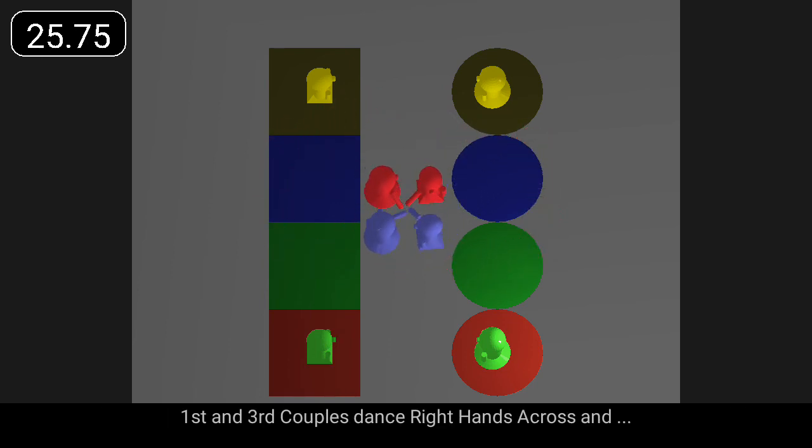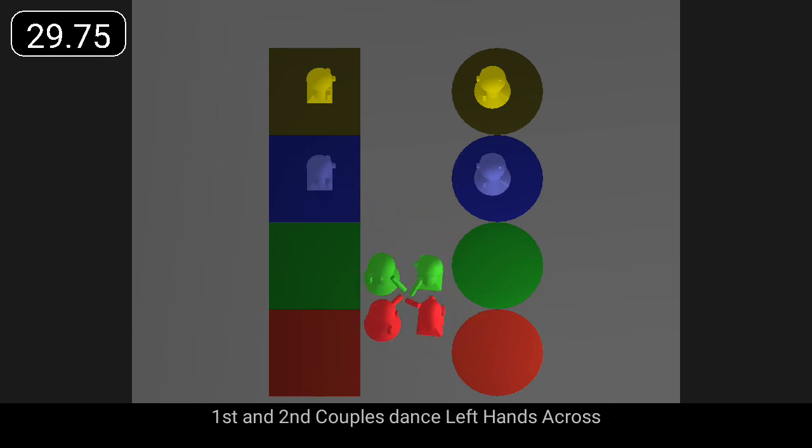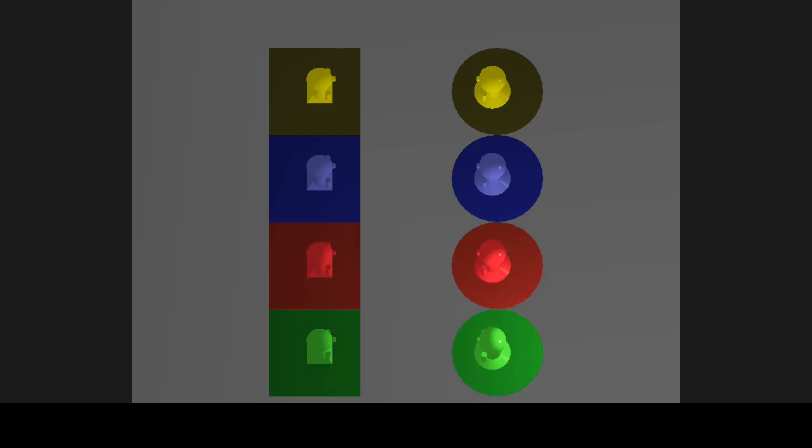First and third couples dance right hands across, and first and second couples dance left hands across. Let's do it.